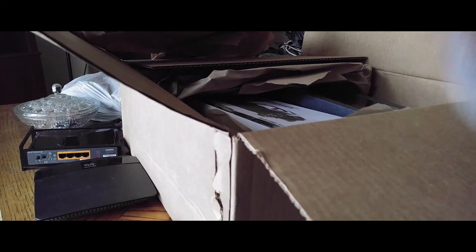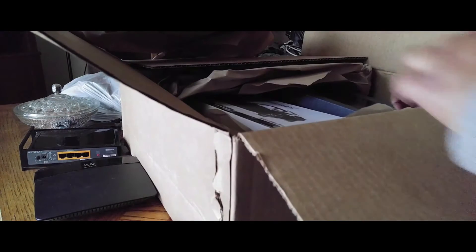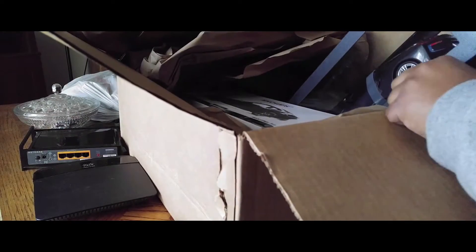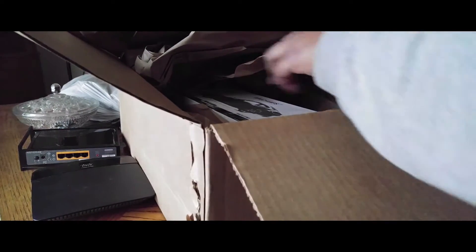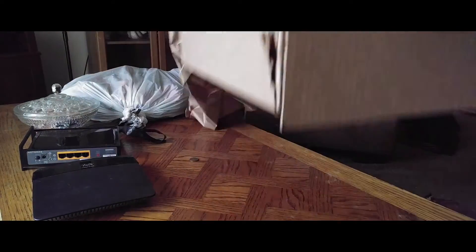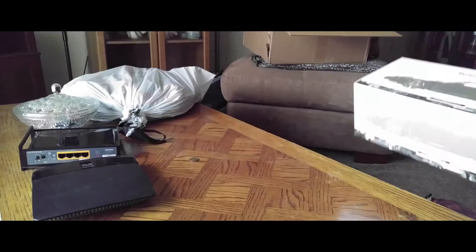Hey, what's going on guys, this is Brian from the Elite Diecast. I have two unboxings for you today all in one video. These models came from American-Excellence.com — that's American hyphen excellence.com — so let's get started.